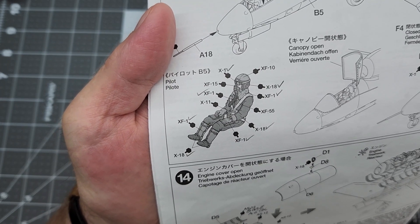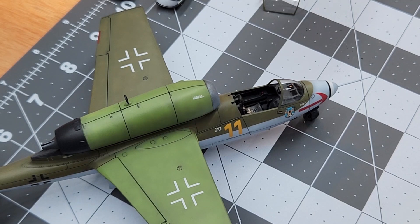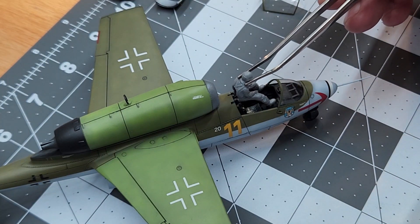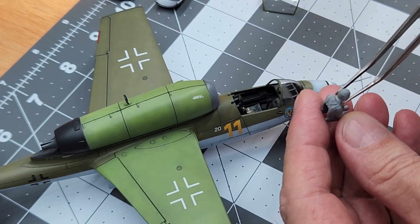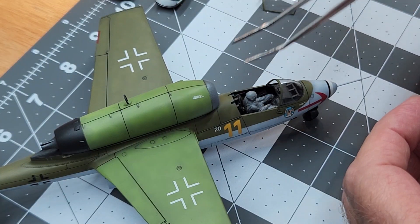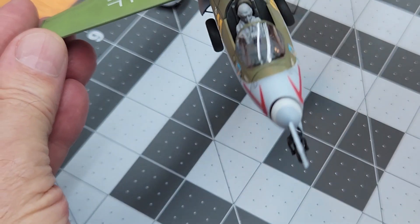That's a little bit of artistic license I think we can do here to make the pilot a little bit more visible. Now before we get started, it's a really good idea to check the pilot and see if this little guy is actually going to fit in the cockpit. We need to check the fit before we spend a lot of time painting on him and then find he won't fit in the cockpit.